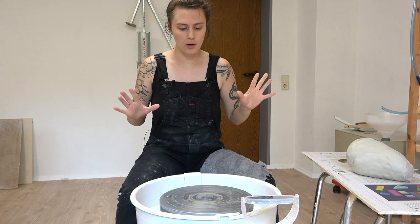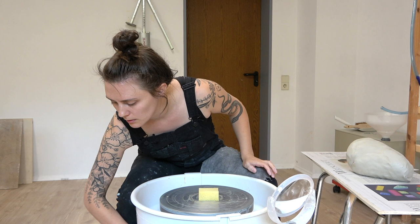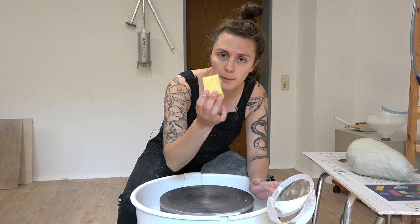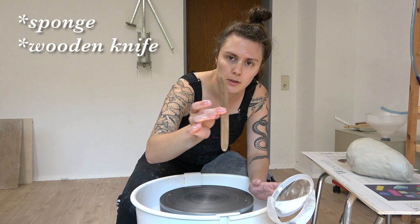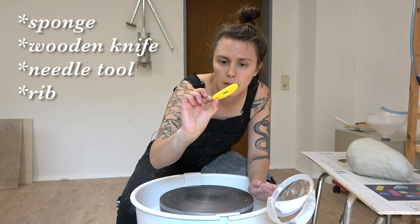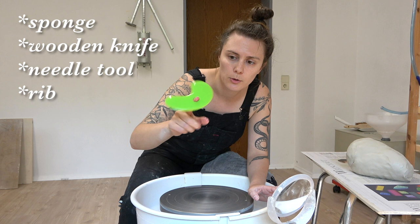We are going to throw this down on the wheel. For throwing off the hump, the tools I'm going to be using are my little sponge, this wooden knife in case I need to trim anything, a needle tool, my little yellow mud tools rib, and then this other tool I'll show you — it's the one I like to use for removing the pot from the hump.